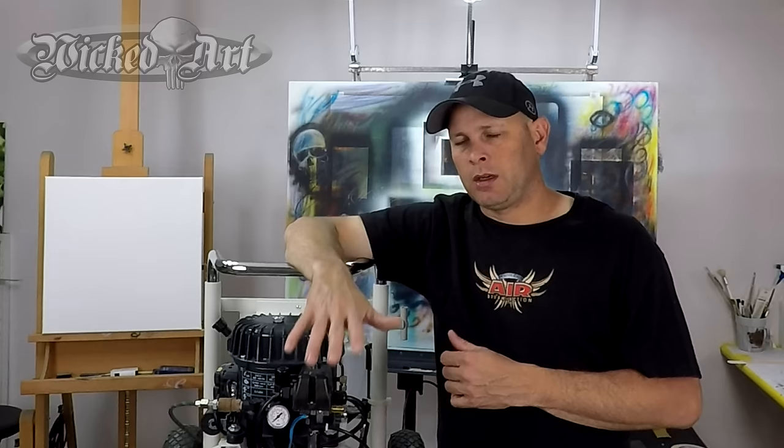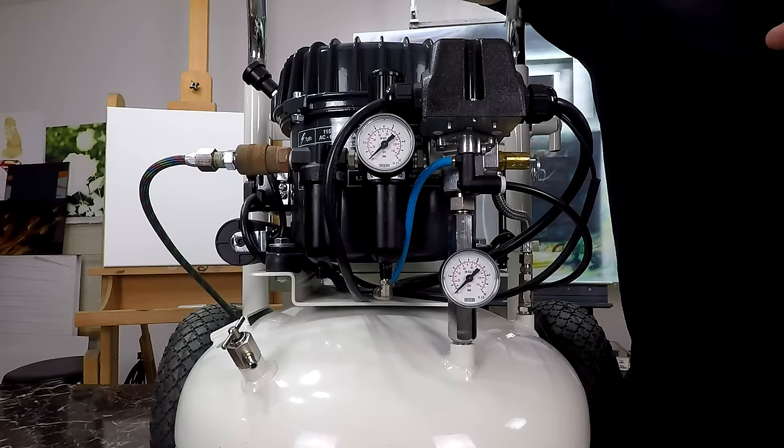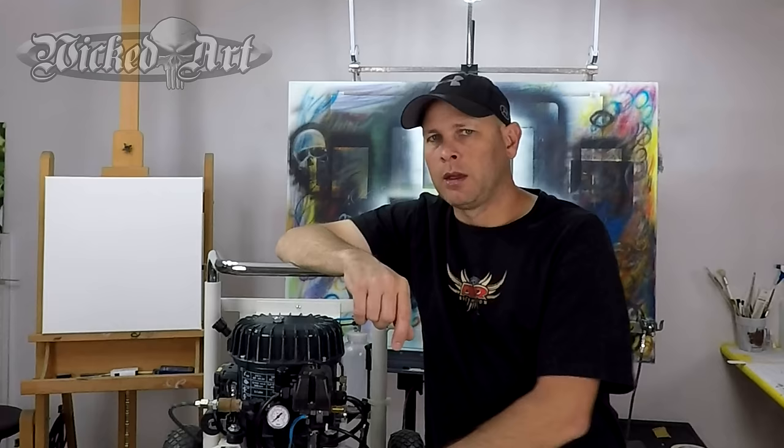Depending on the compressor that you're using, you will see either one or two gauges on your compressor. If you're using one of the very small compact design airbrush-only compressors, you'll probably only see one. If your compressor has an external tank, you may or may not see a second regulator gauge.